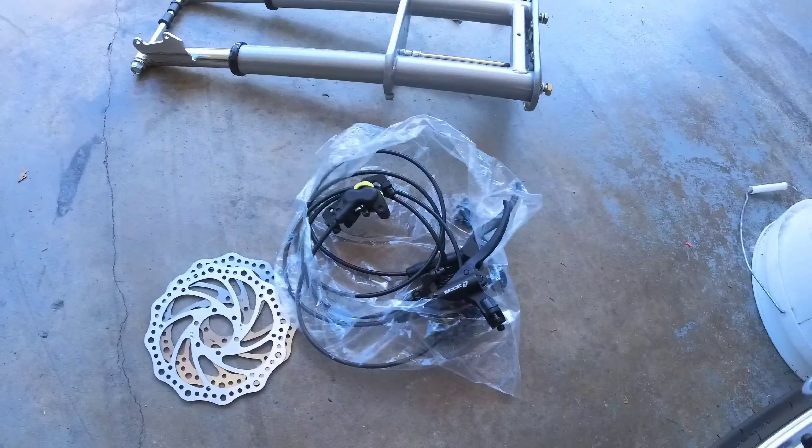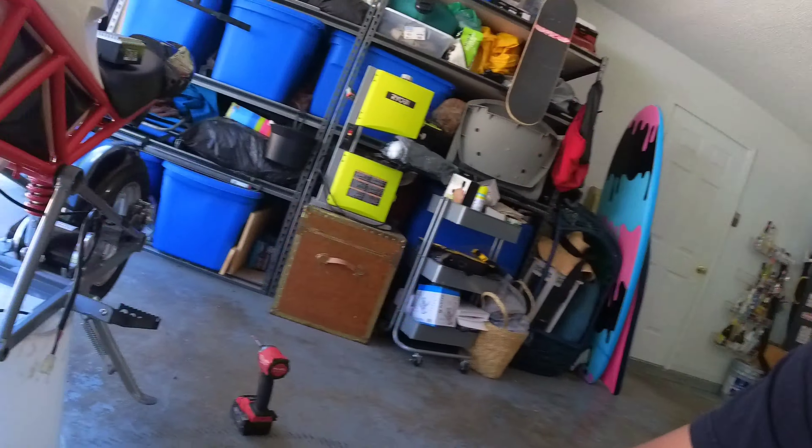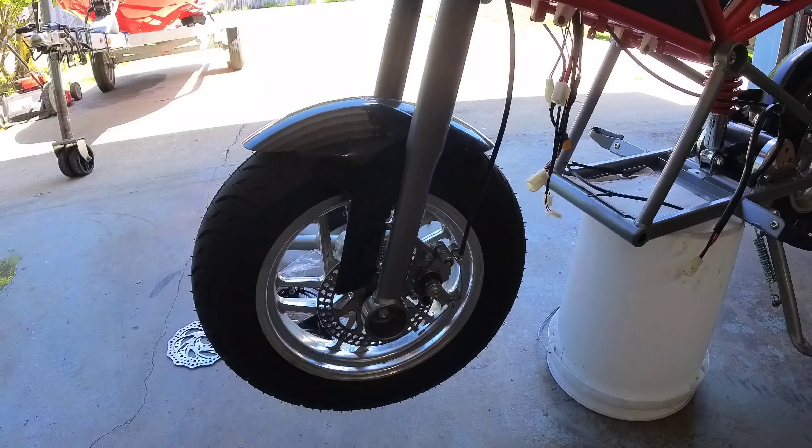Wanted to give a shoutout to Gerardo Salas for the brakes — they're about $105, maybe a little more for shipping. I'll put a link to his website down in the description so you can check them out.